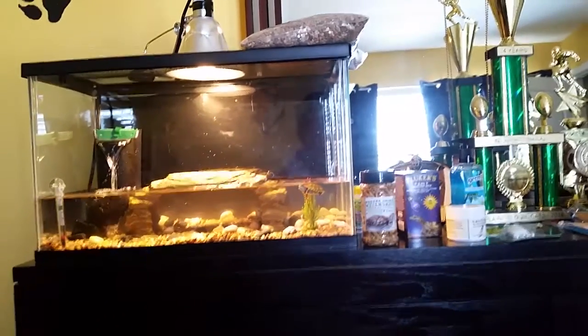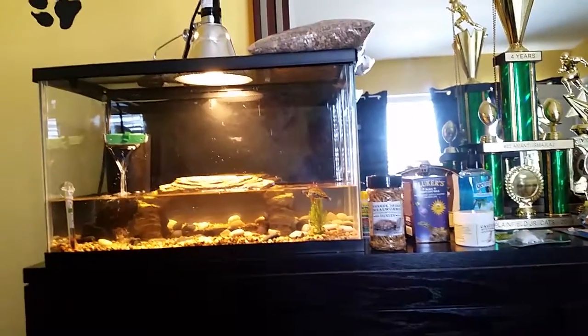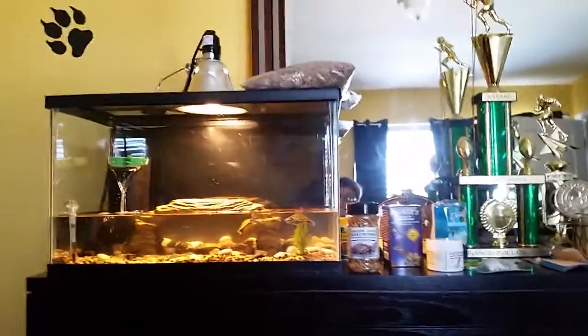Everybody, what's going on? It's Raging Silver back here, and I just ran out to Walmart — and by ran out, I mean ran out. I ran to Walmart and I bought a bunch of stuff for my turtles here.